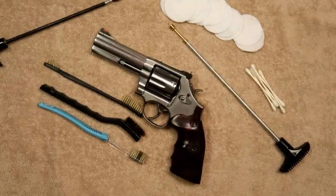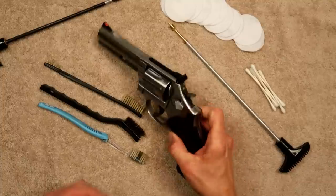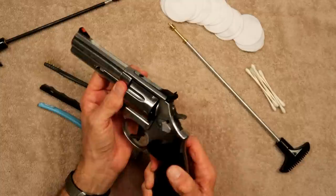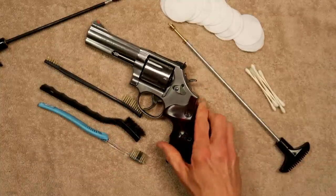Welcome back, friends. Today we're going to do a little basic pistol maintenance and cleaning, and we're going to use my Smith & Wesson Model 686 357 revolver in stainless steel.